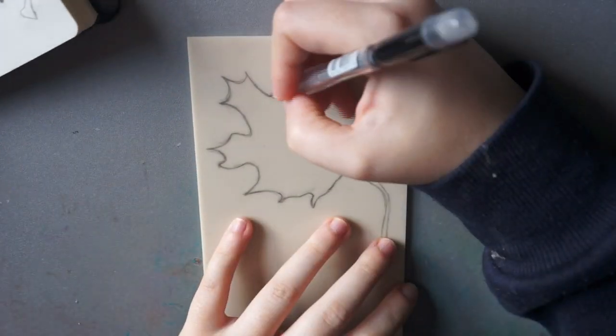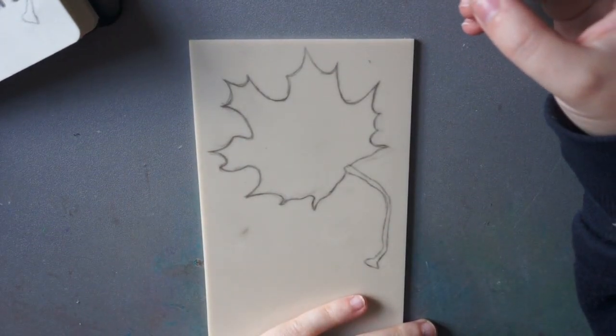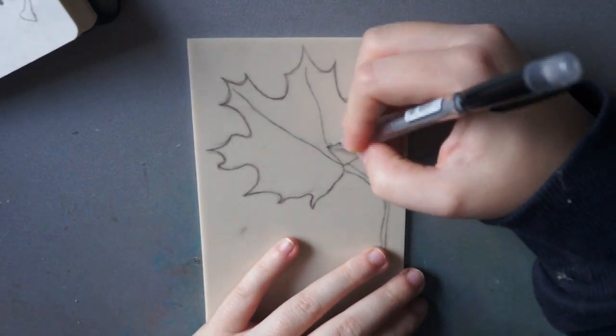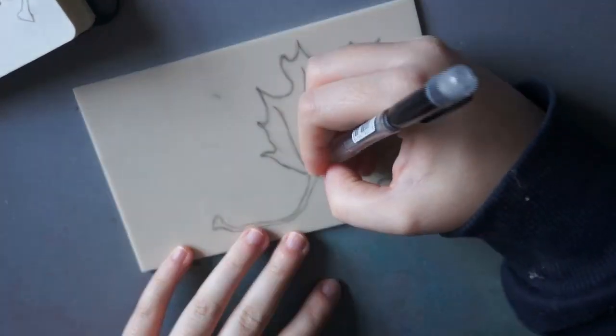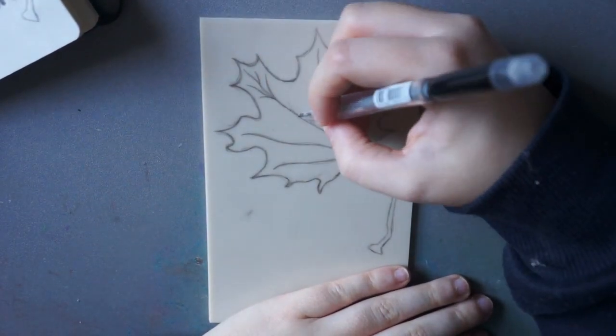Hello again. Welcome to another video. In this video I thought I would do something a little bit different to speed paints and usual mediums, and lately I've been trying out a bit of lino cutting and printing.